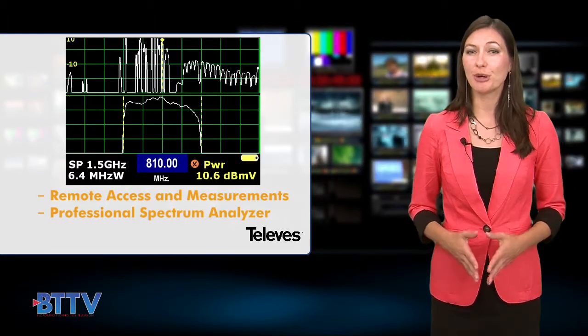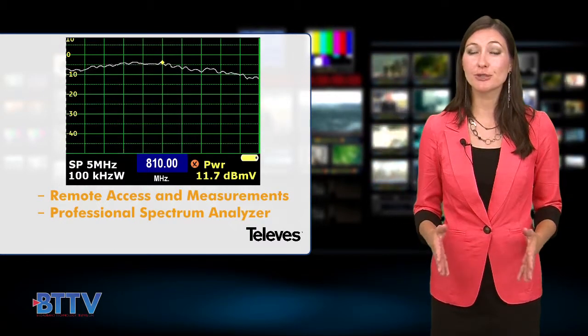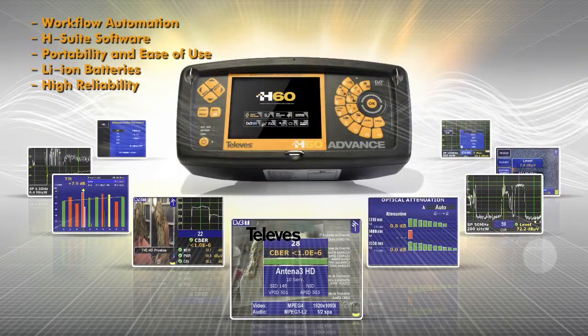Other features include remote access and measurements via a web interface and a professional spectrum analyzer up to 3.3 GHz, ready for LTE. Televez says its unique workflow automation features and its H-Suite software make the portability and ease of use second to none.